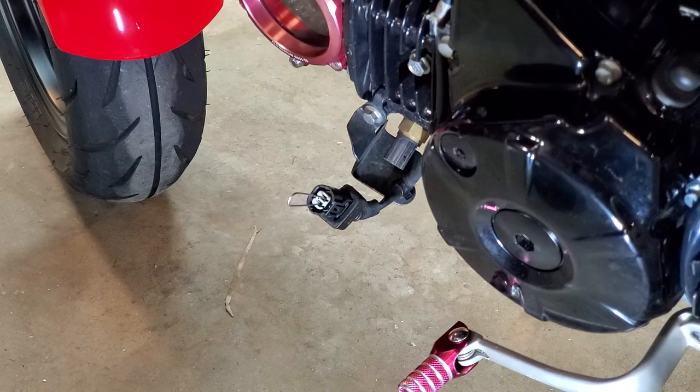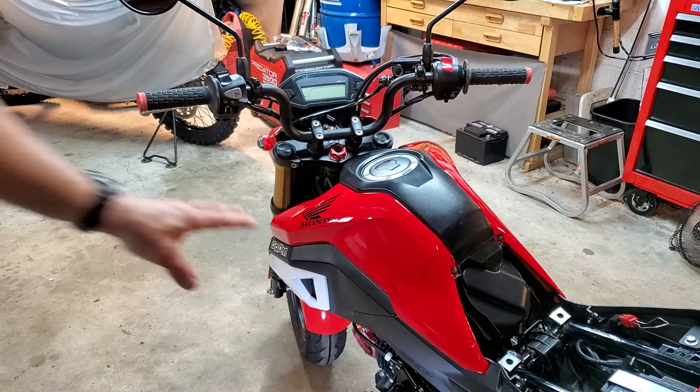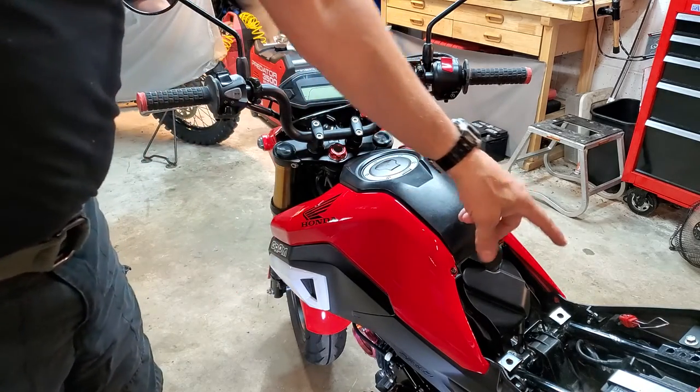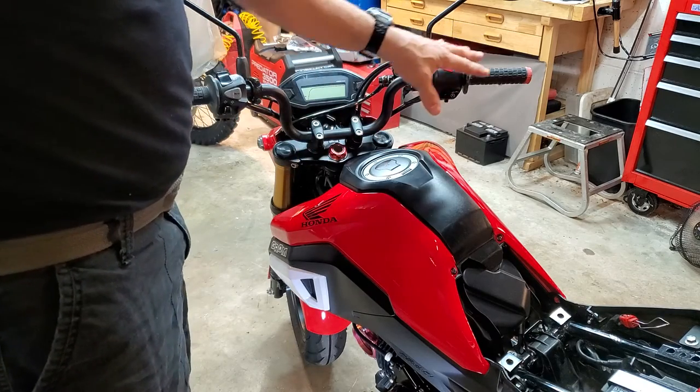Now we'll come up to the ignition switch. Make sure you've got it jumped there and jumped there. Make sure your kill switch is in the run position. We do not touch the throttle this time.